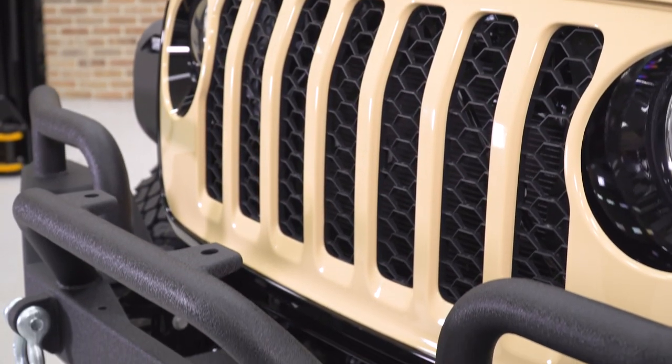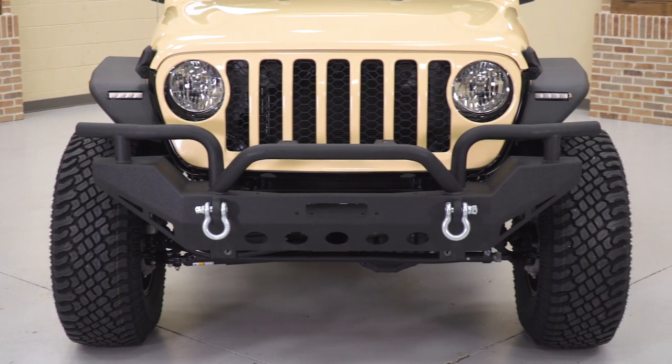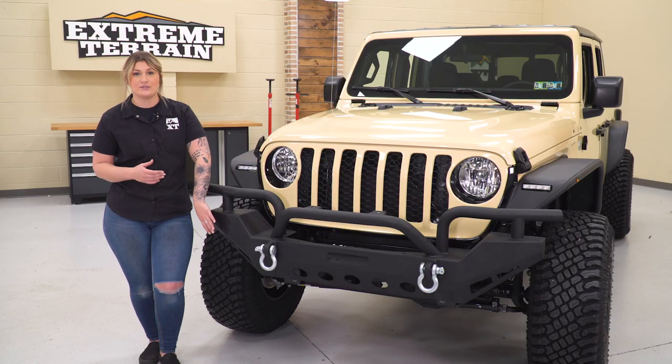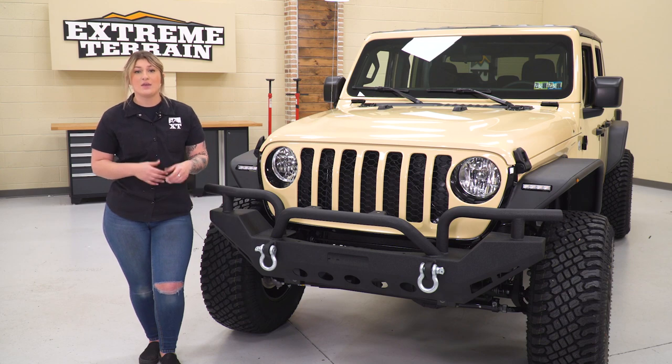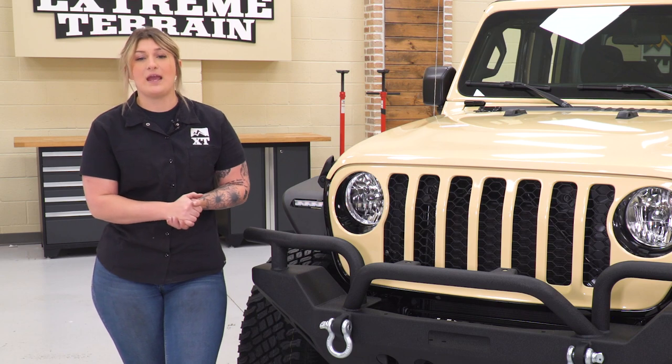I do like the fact that this is gonna come with tubed outer ends and that bull bar in the middle. It's gonna give it some very unique styling, and there's gonna be some cutouts on the middle and the side here that will add to that off-road styling you may be looking for on the front end of your Gladiator.